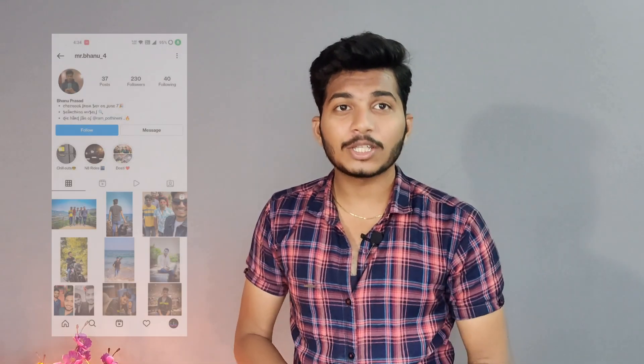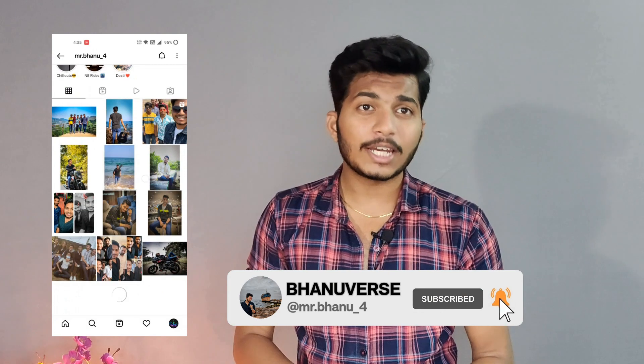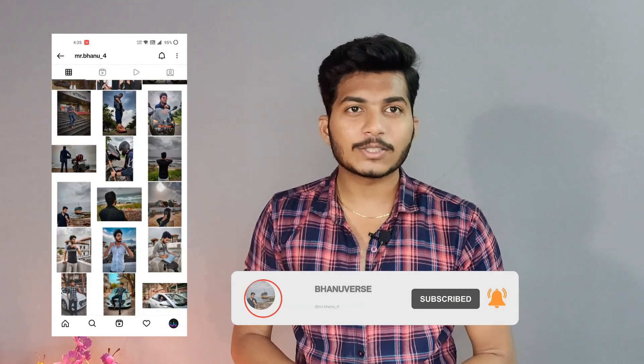I am Banu Prasad and you're watching Banu Prasad. On this channel I'm going to cover fashion, grooming, and lifestyle. Let's get into some deep discussion. Make sure you're subscribed to my channel — let's get started!